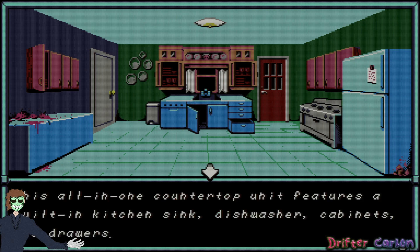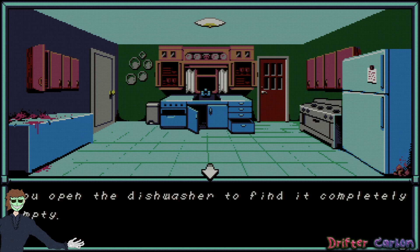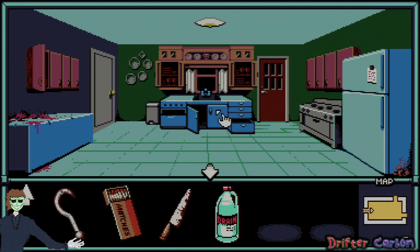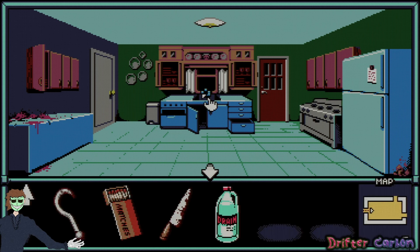The all-in-one countertop unit features the built-in kitchen sink, dishwasher, cabinets, and floor. The dishwasher is empty. Turn the sink's knobs and hear the sound of pipes banging, but no water comes out.